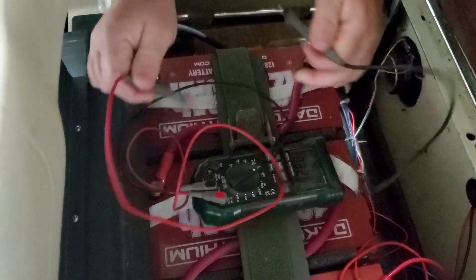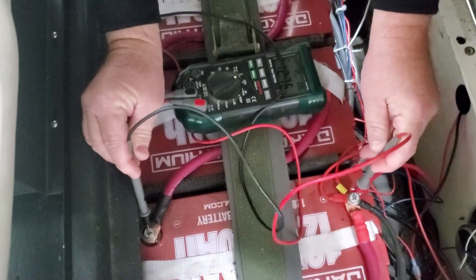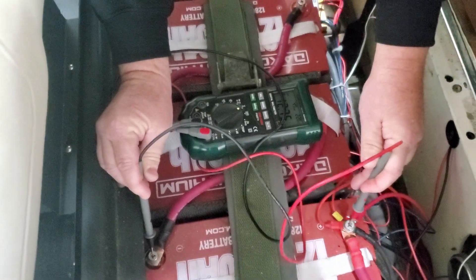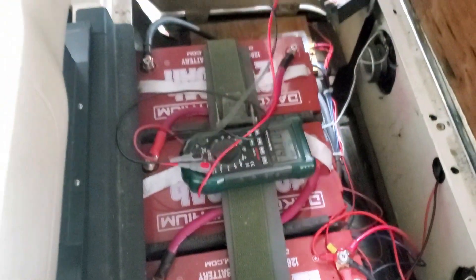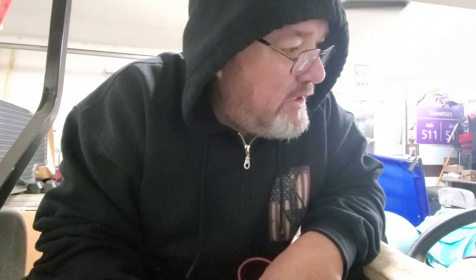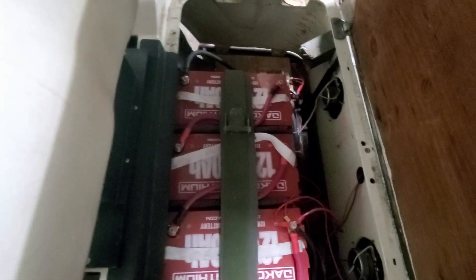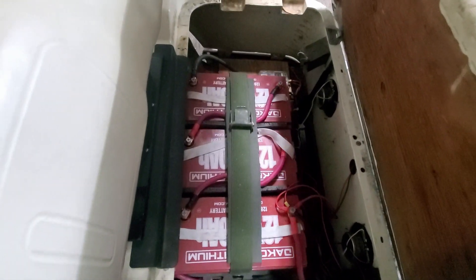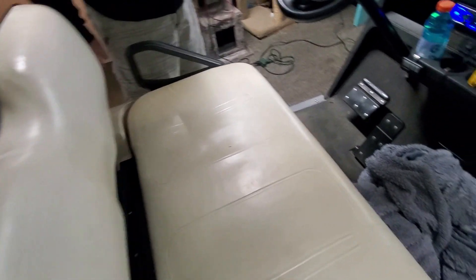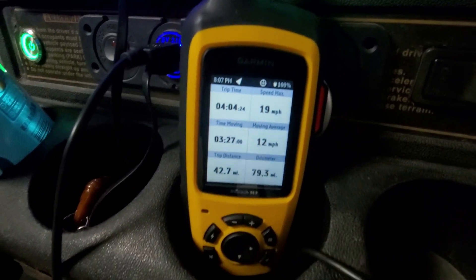12.75 on the third pack as well. That's incredible — I think we could have gone a little bit longer. I need to check the discharge chart, but I think we could have squeezed out 45 miles, and that's using the radio and the headlights and actual real-world driving. 42.7 miles.